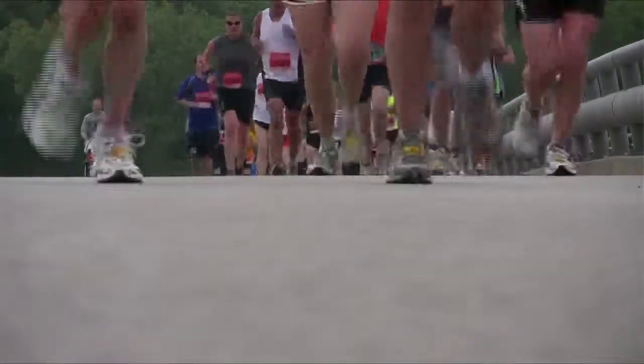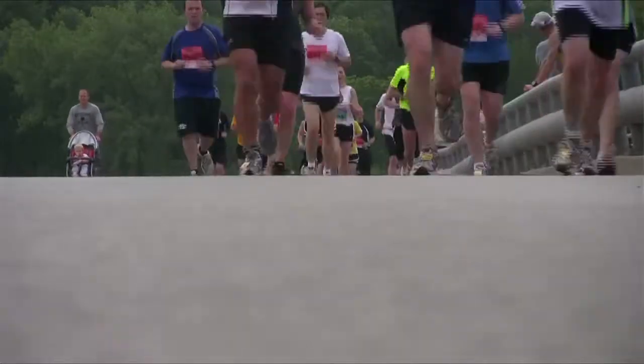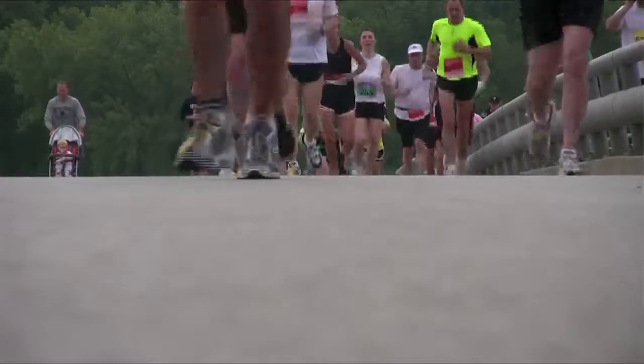Generally speaking, you're going to get maybe four to six months out of a pair of shoes. The chemicals that make up the soft material break down when exposed to the environment. And no matter how much you wear them or how much you don't wear them, they're going to lose about 40% of their cushioning by the time they're six months old.